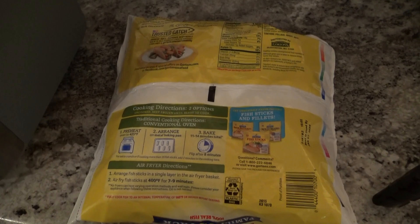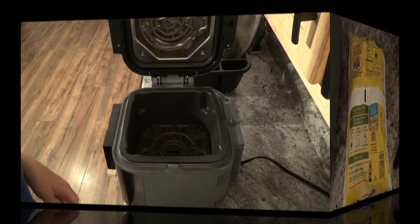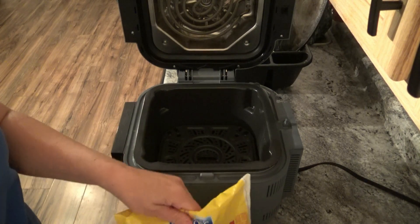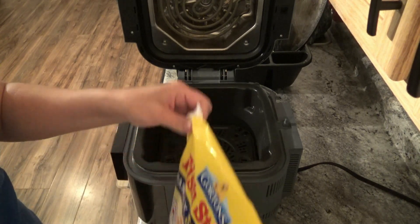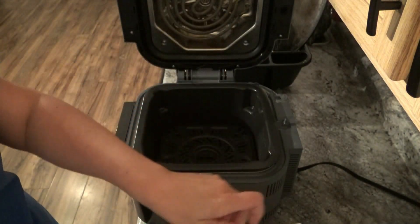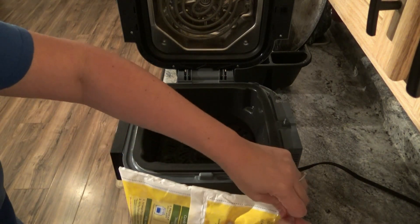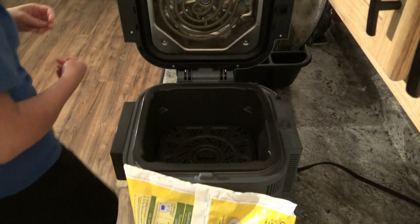Let me get my camera situated here, so bear with me for just a second. Alright, this will be a little easier for y'all to see what I'm doing. I'm not going to do the whole bag — I don't need the whole bag — so we're just going to do a little bit because it's just for my daughter and I.